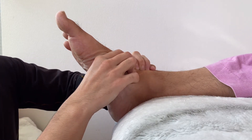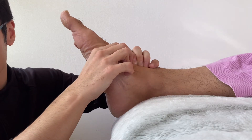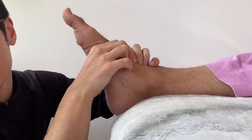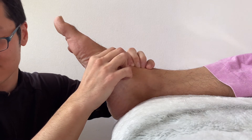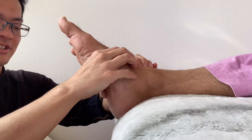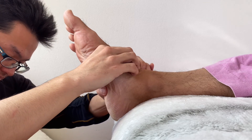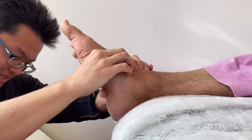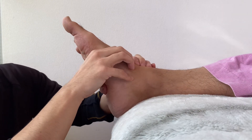I apologize if there is noise — there's air conditioning just above the camera, so there can be a little bit of noise. This is the extensor hallucis longus and tibialis anterior.